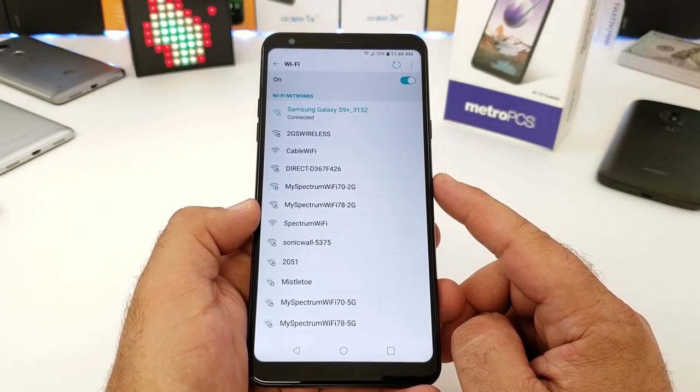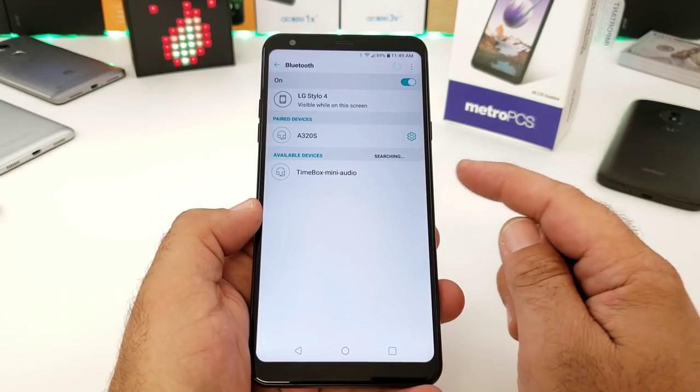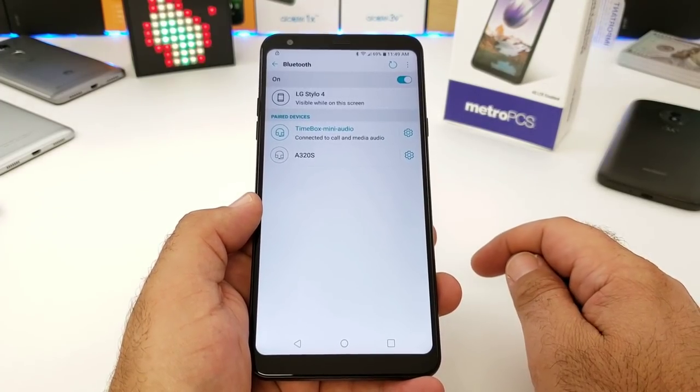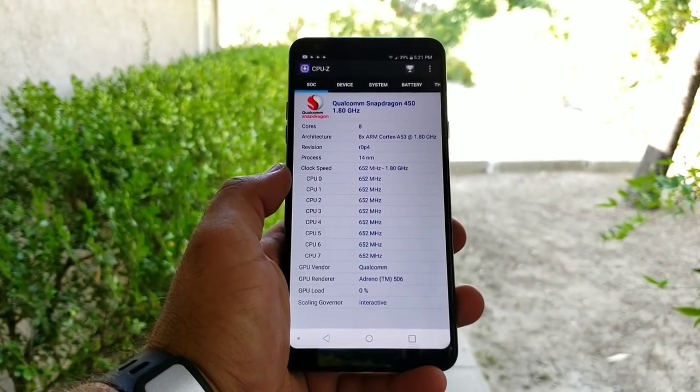Moving on to Wi-Fi connectivity — this connects to the 5GHz band as well. I really had no issues connecting to Wi-Fi and it didn't disconnect on me at all. For Bluetooth, you're getting Bluetooth 4.4, and it connects and works perfectly fine.